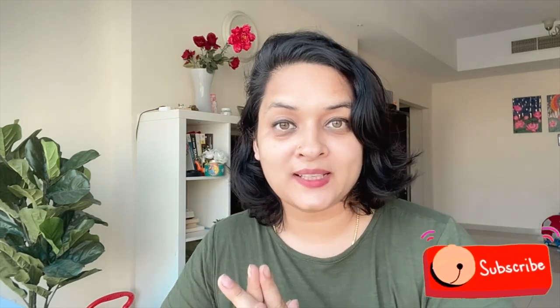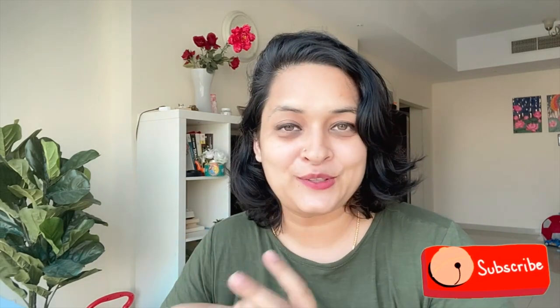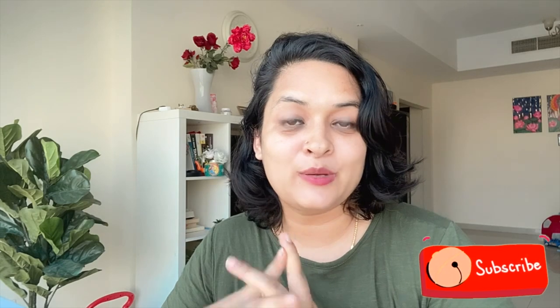That's it for today. I hope you liked the video, and if you did please give me a huge thumbs up. Do tell me what you want me to make next time. Till then, bye bye, see you next week!